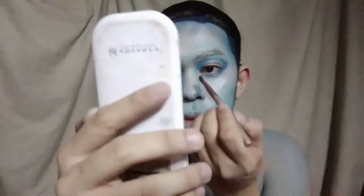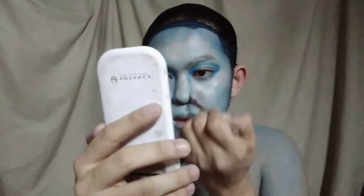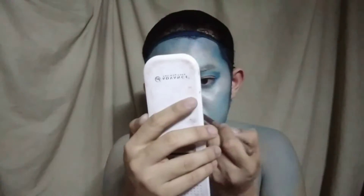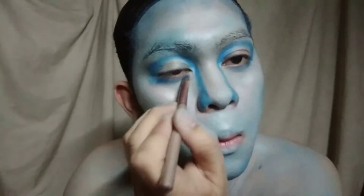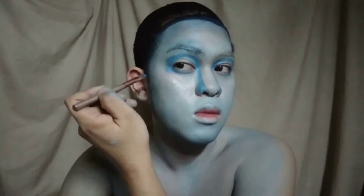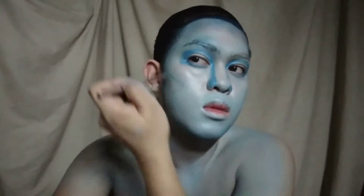Para sa ating nose line, dapat ay mas malapad ito at i-gunit lamang ng pababa. Pagkatapos ay maglalagay na rin tayo ng light contour.